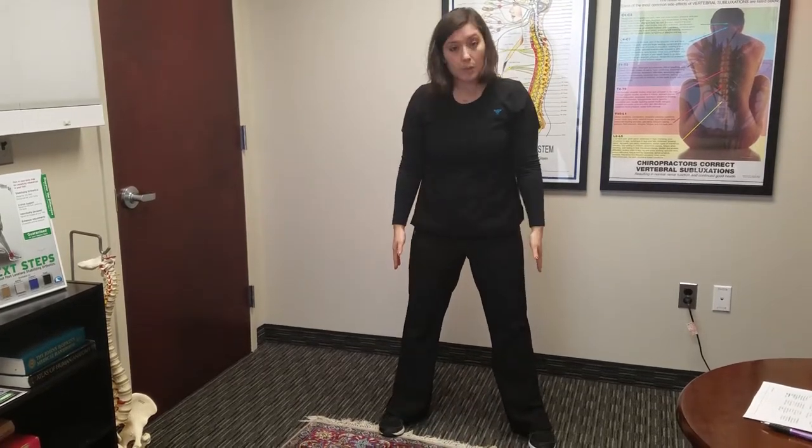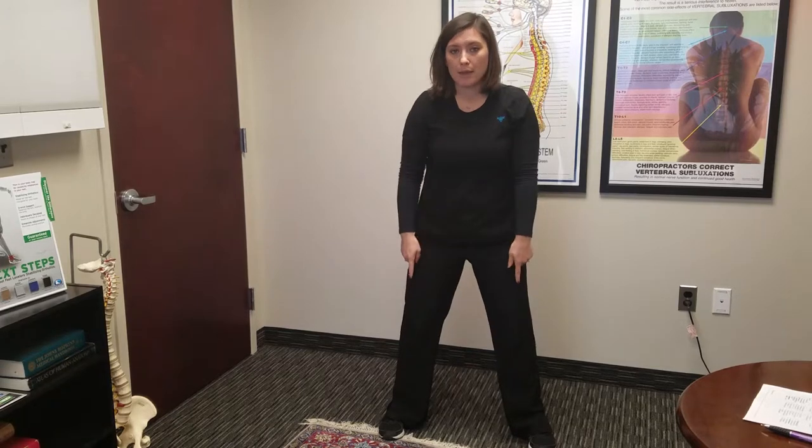Put your feet a little bit wider than your hips, small bend in your knee, push your hips back, your chest forward, and make sure you keep a nice arch in your low back. You're gonna bring your arms in like this, and then flexing at the hip, you're gonna go down and up — three slow sets of 15.